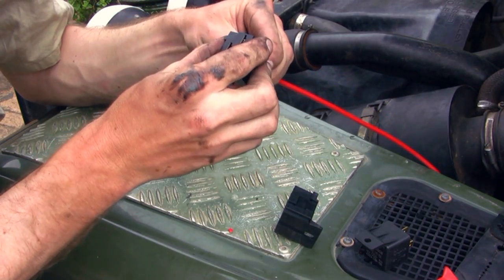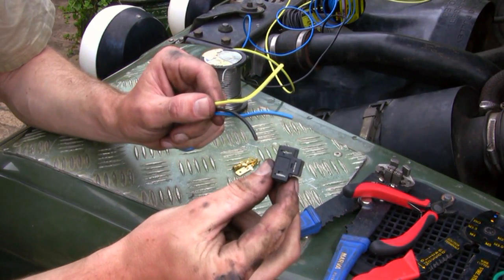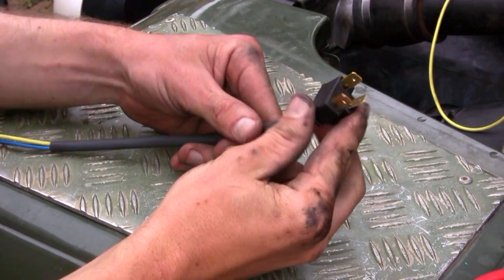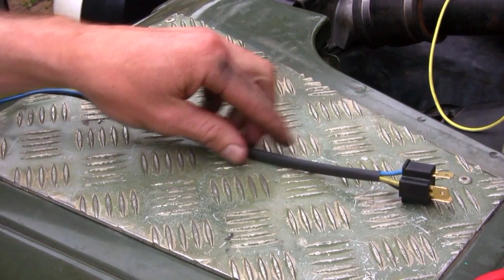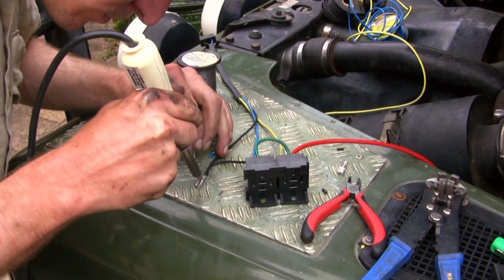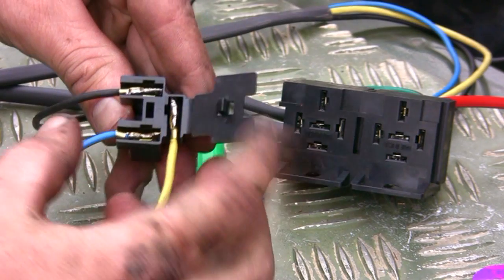Insert all connectors until they click into place. This male connector plugs into your existing headlight loom and controls the relays. This plug connects into your headlights.